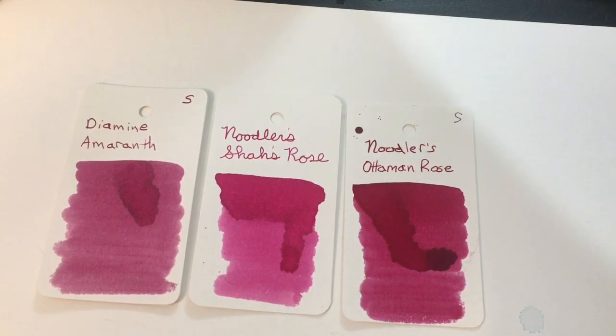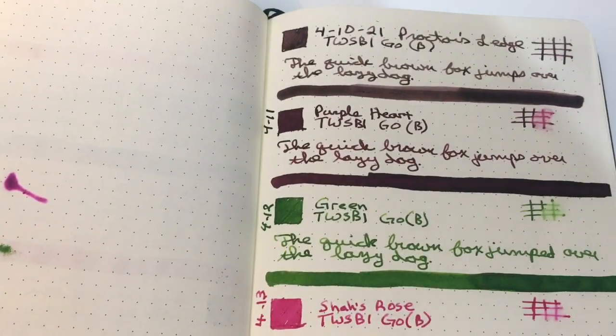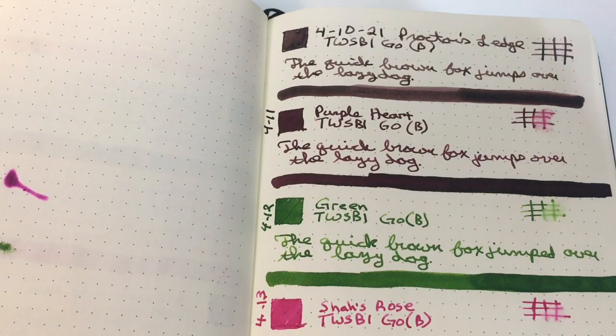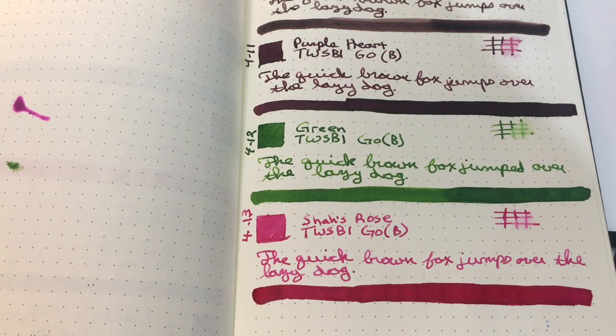So, a very nice pink. I always feel like I've forgotten something — have I forgotten something? We did the calendar swatch right there, and I did the water test, and I showed you the other two notebooks and the ink comparisons. The time just flew by. I hope this was helpful and I hope you enjoyed it — I will see you again tomorrow, so don't forget to subscribe. Take care, bye bye!